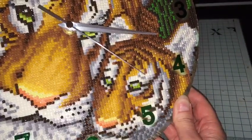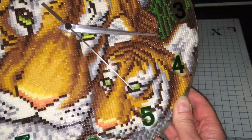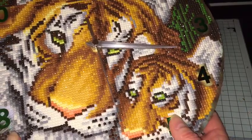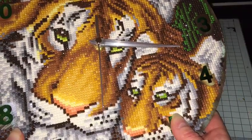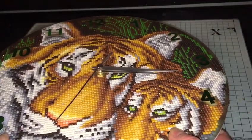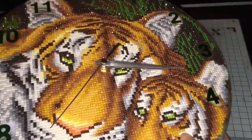As you can see, it's a smooth motion — there is no ticking at all, so you're not going to be kept awake with a ticking clock. And that is all that you do, and you have got a beautiful crystal clock.